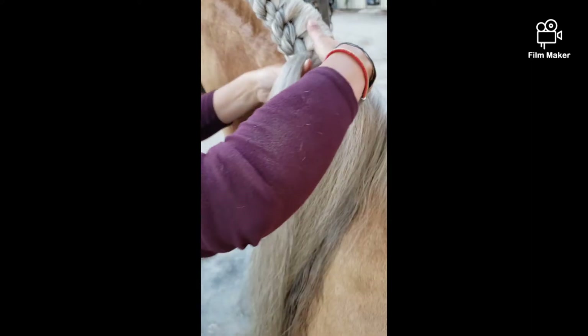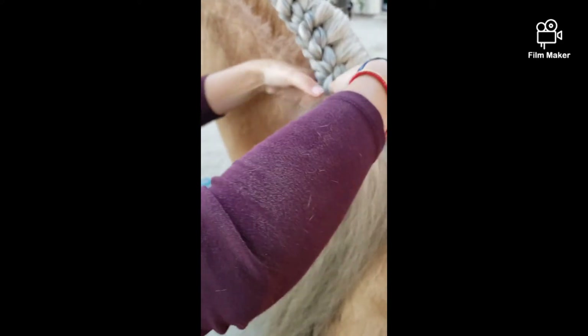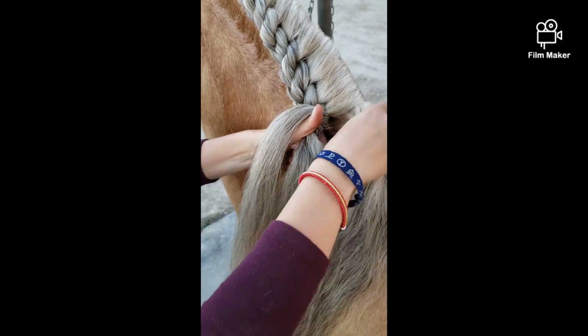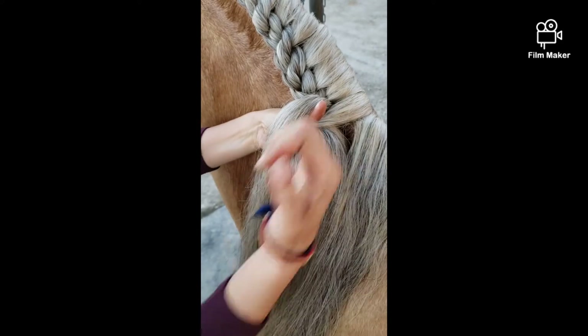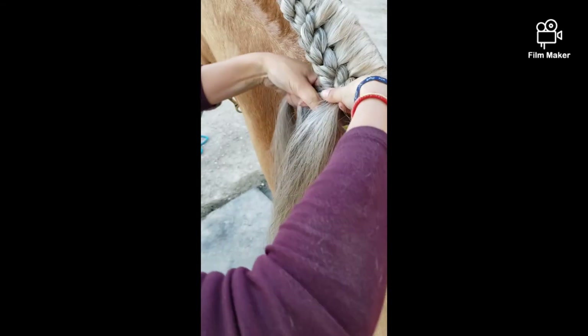Continuing on — the bottom piece, push this piece down, combining the two, over. Take this piece over the thumb, this piece in between, sandwich it through, pull the bottom, push the top down, combine the two, over.